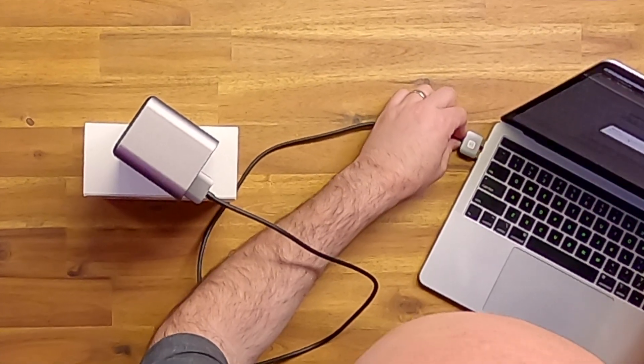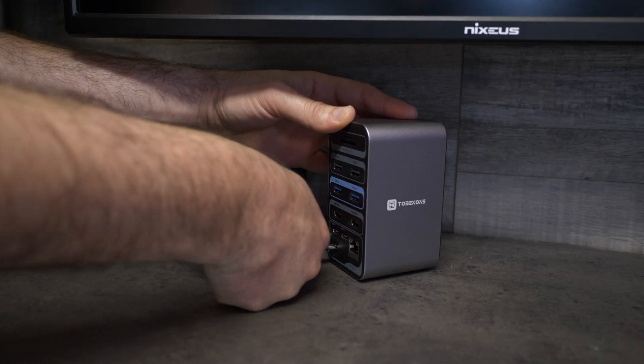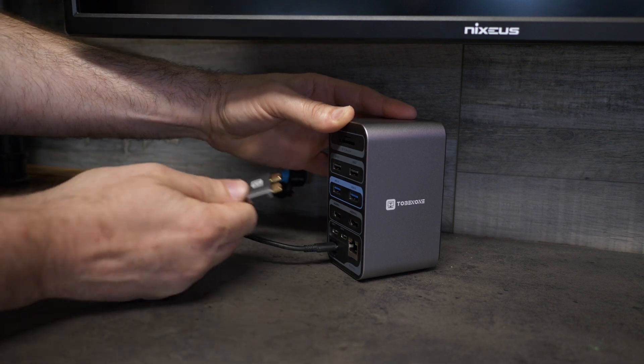This docking station allows you to connect one double USB-C cable to your MacBook Pro or Air and enjoy limitless port expansion and charging through their stylish and minimal docking unit.